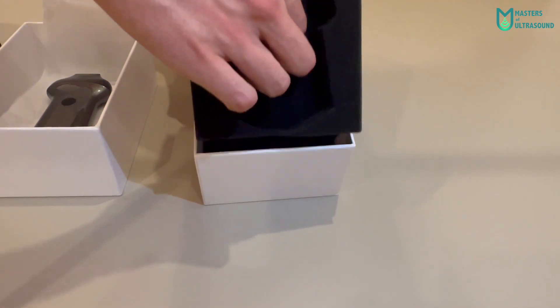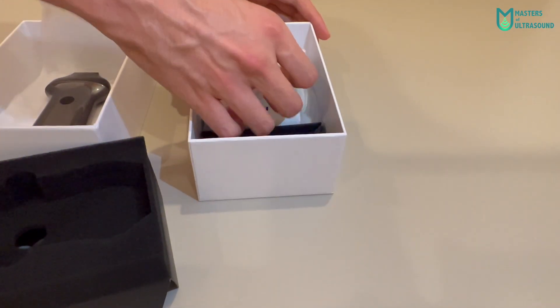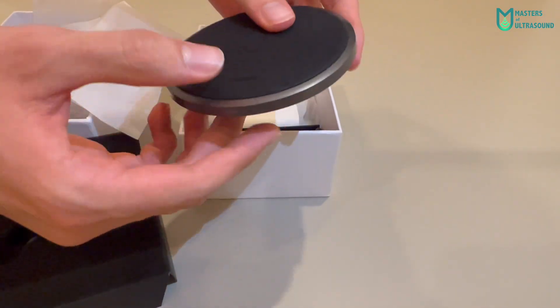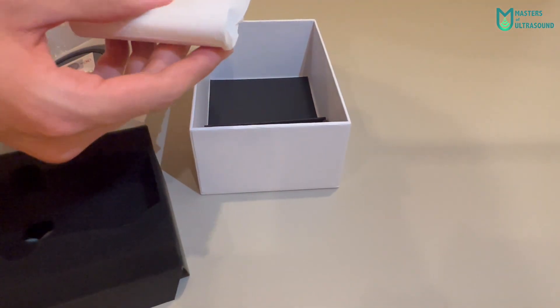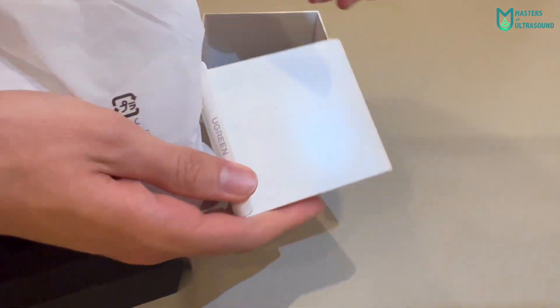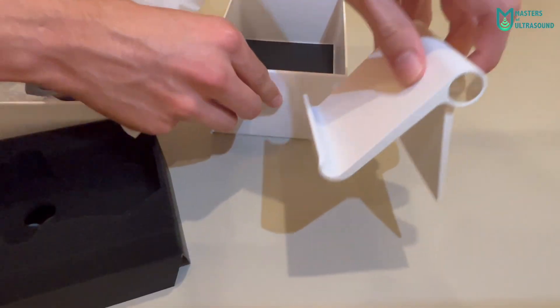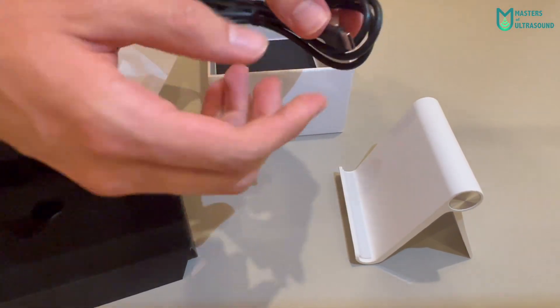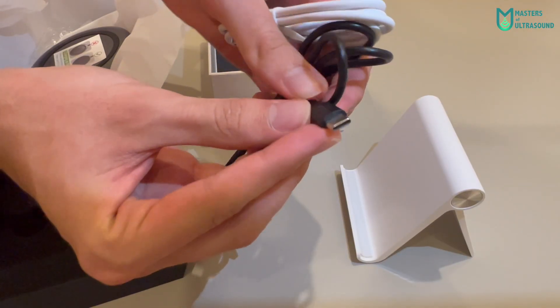Below this black phone there is a USB-C wireless charger. Also, an adjustable stand for the phone or tablet, which is very practical, and USB to USB-C adapters — in my case there are two.